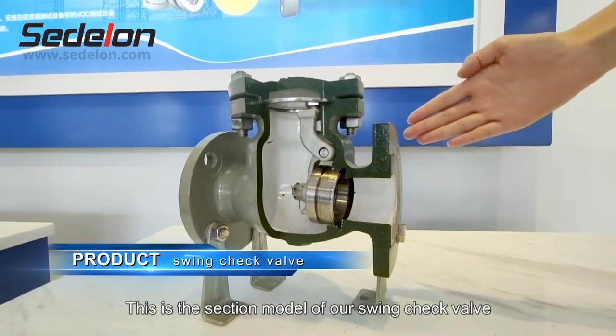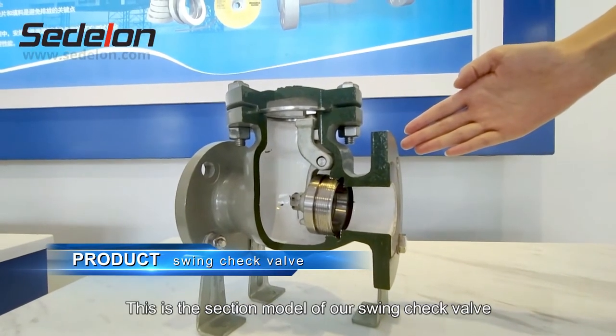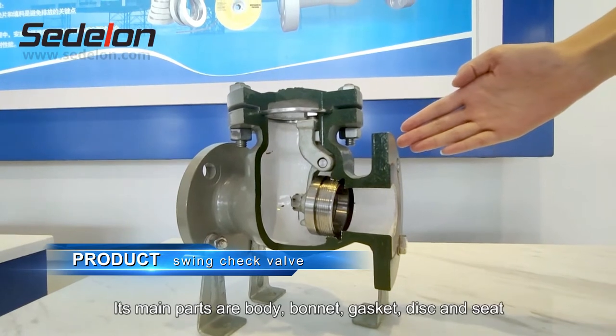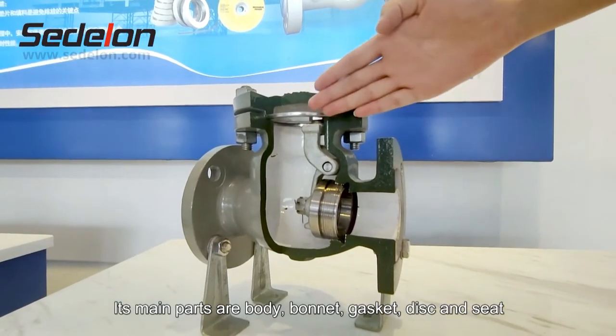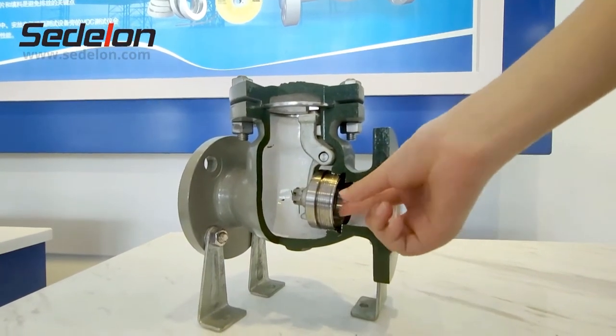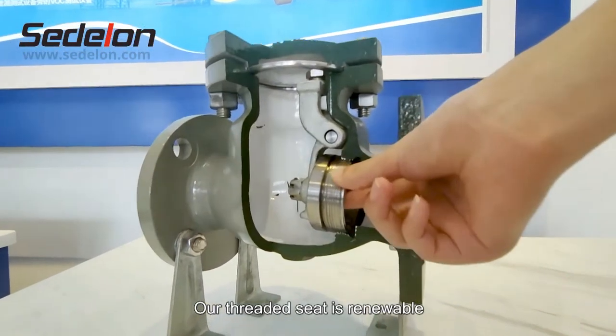This is the section model of our swing check valve. Its main parts are body, bonnet, gasket, disc, and seat. Our threaded seat is renewable.